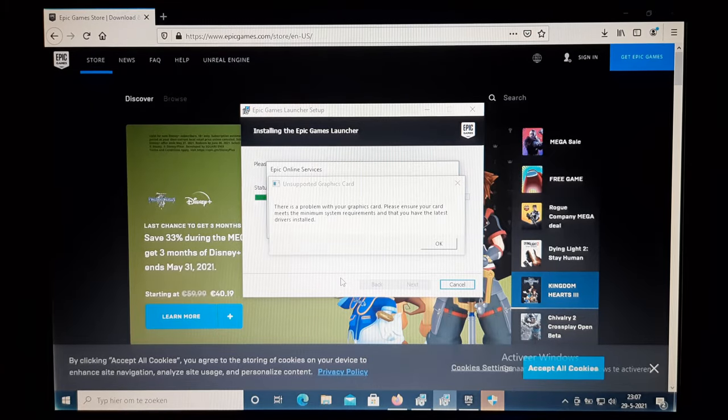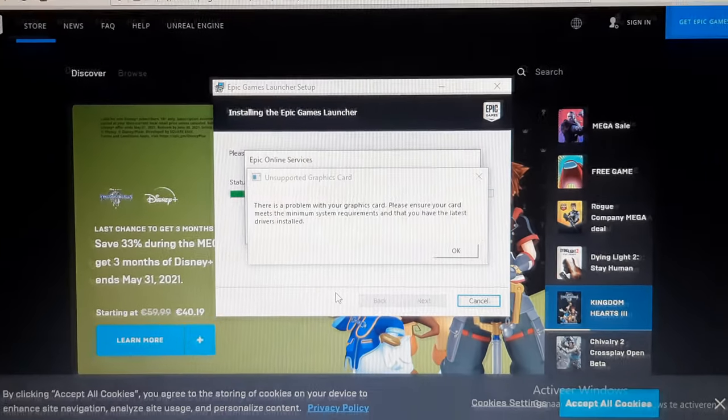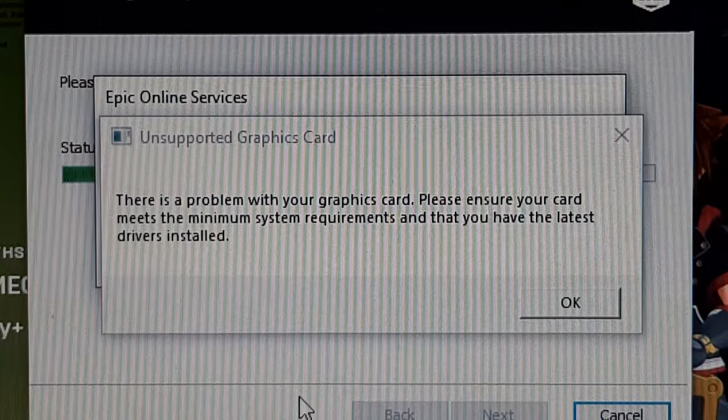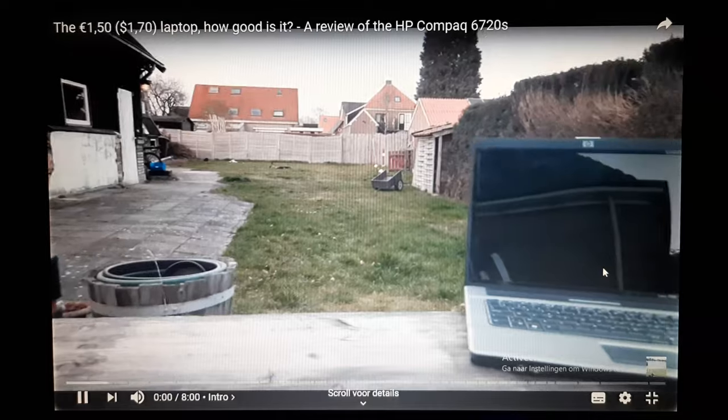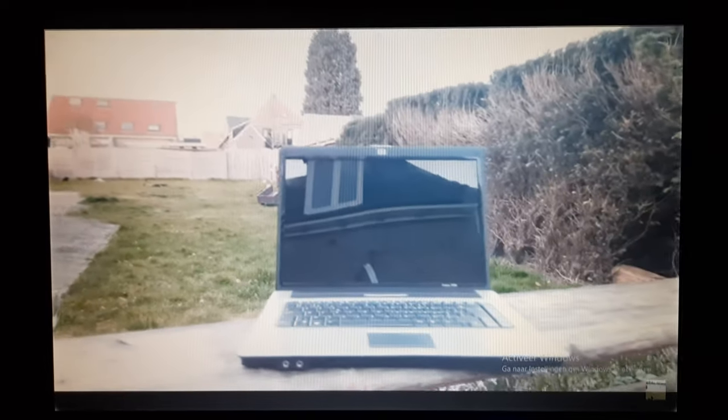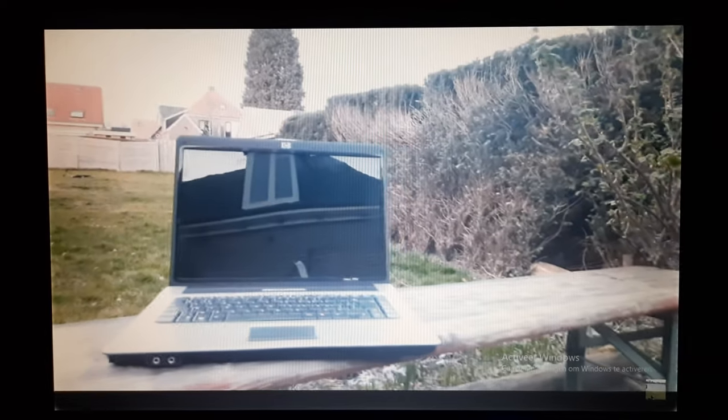The Epic Games Store could not install, so sadly no Fortnite or GTA on this laptop. YouTube was watchable up to 480p and the speakers sound pretty ok for a laptop of this type.